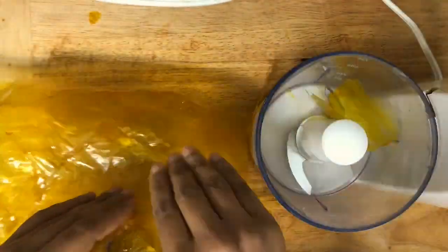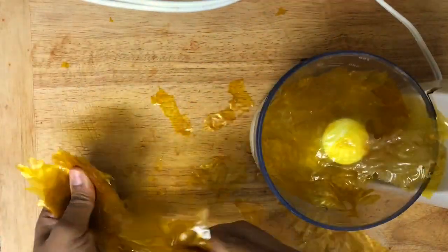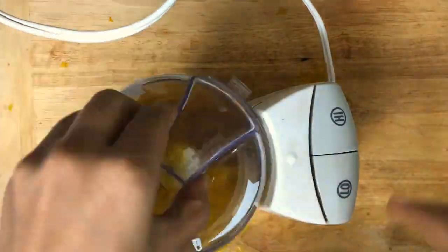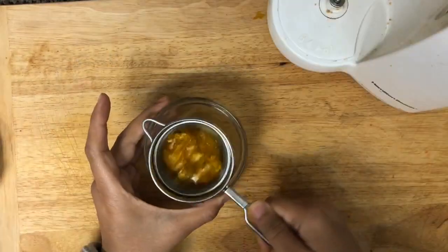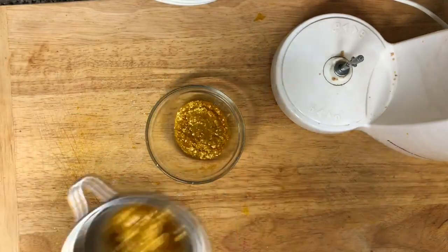Once you spread it, let it rest at room temperature for 2 to 4 hours. After 4 hours, as you can see, it has dried out. Now take a blender or a mixer and blend it. Sift it very well and here is our edible gold shimmer or dust. Now if you want to make it sweet, add sugar while blending it.